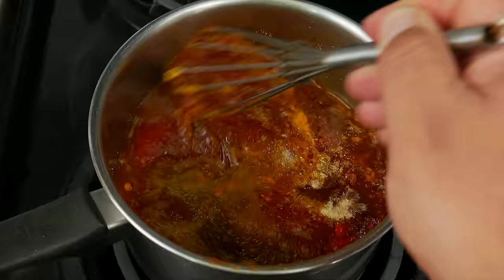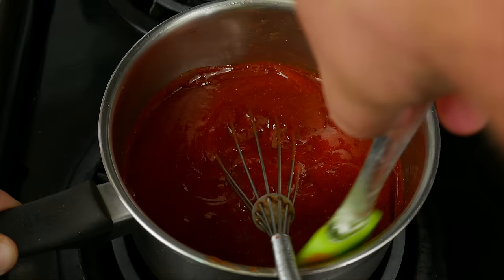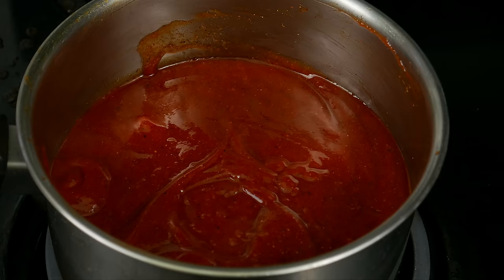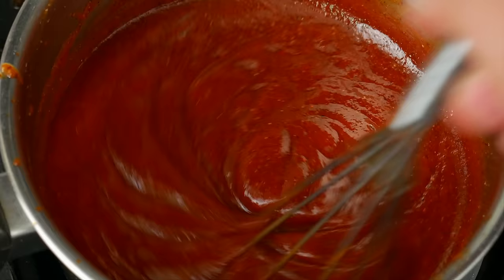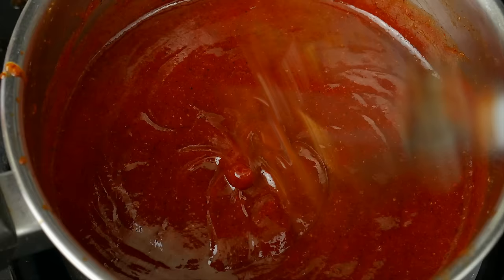Let's go ahead and mix it all — and that concludes our first style barbecue sauce, we can call it the regular one. Now we're gonna turn on the stove and place it on medium-low, or number three, until we get the first bubbles, then mix on low or simmering, number one. We're gonna cook it for 10 to 15 minutes, though if you're going to use it right away — especially on the grill — you don't have to cook it.